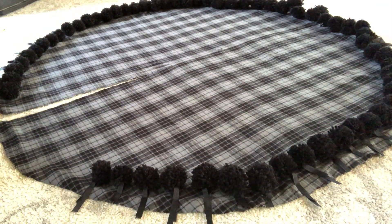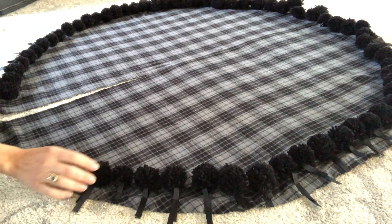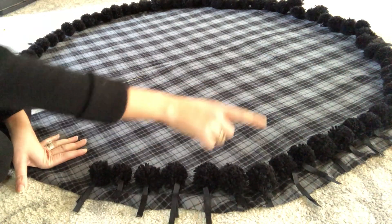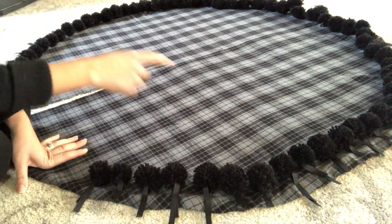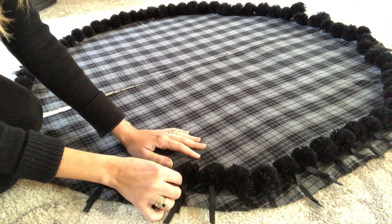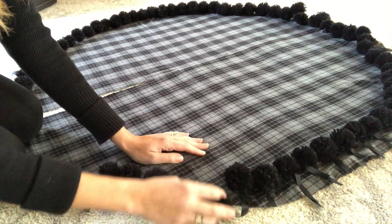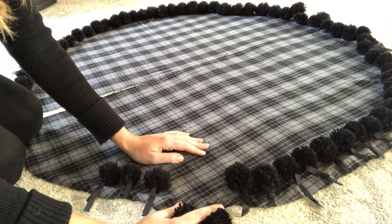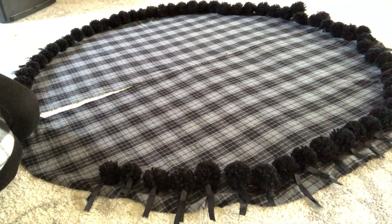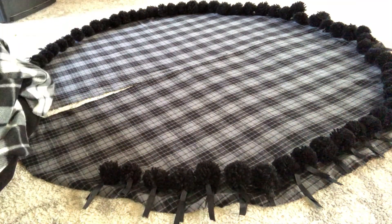Here I have almost all of my pom-poms basted into one layer of my tree skirt. I decided to sew them into this layer rather than just pin them because I wanted to make sure they didn't shift at all when sewing the two layers of my skirt together. Notice that they are sewn in so that the pom-poms face into the middle of my skirt — it might seem backwards, but this is the way they must be facing in order to be outside of the skirt after we sew the other fabric on and flip them right side out.